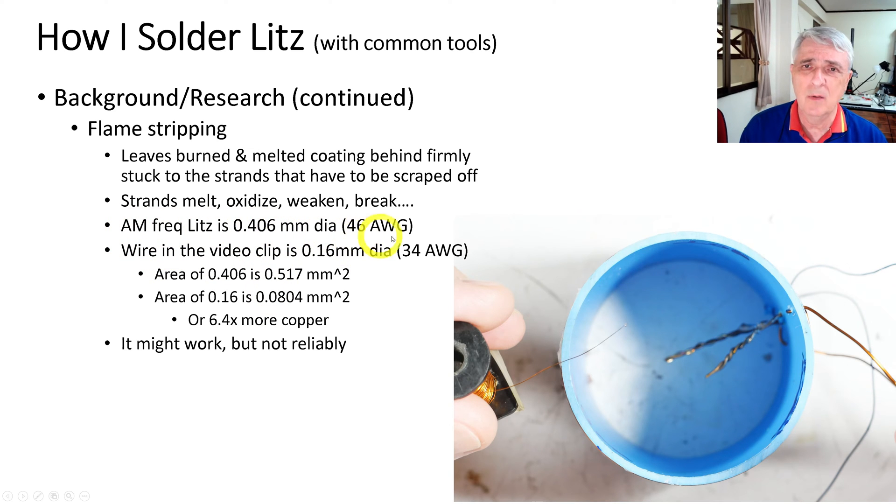The AM frequency litz is 0.406 millimeter diameter wire, or 46 wire gauge. The wire in this clip is 0.16 mm, which is 34 wire gauge. If you look at the cross-sectional areas, the wire in this video has 6.4 times more copper. So you can imagine sticking really fine wire into that flame — it might work, but I don't think it's going to work reliably.